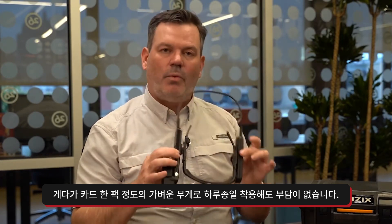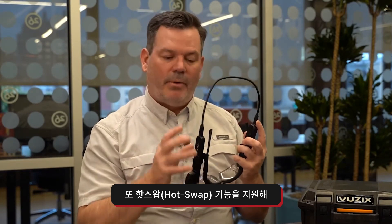It's light as a pack of cards, so you can wear it all day. If you do wear it all day and you wear the battery down, go grab another one, slide it in, unplug it, plug in the new battery. This is hot swappable. Hot swappable means the computer isn't going to go down. You're not going to lose the person you're talking to on Zoom, you're not going to lose the data, and you're not going to have to go through setting it all up or rebooting it. It's going to stay on.